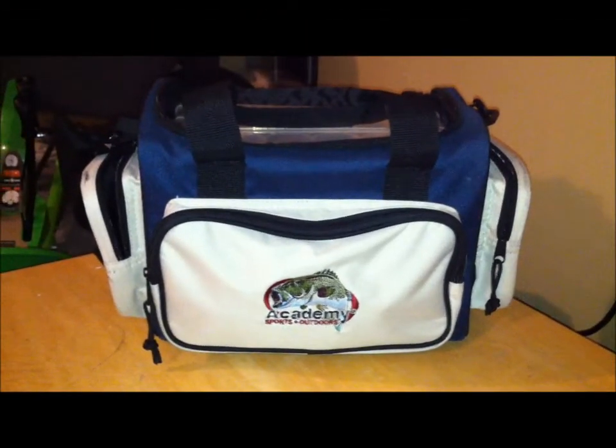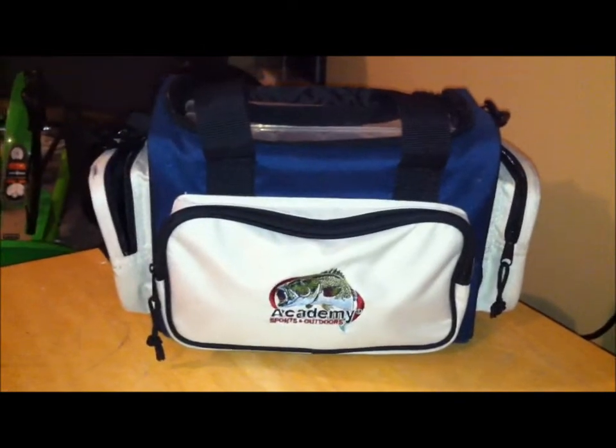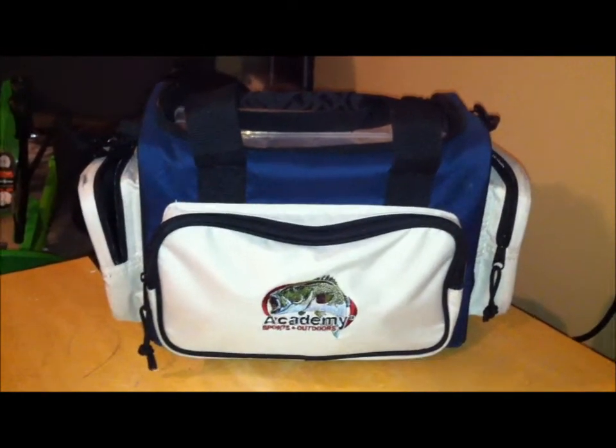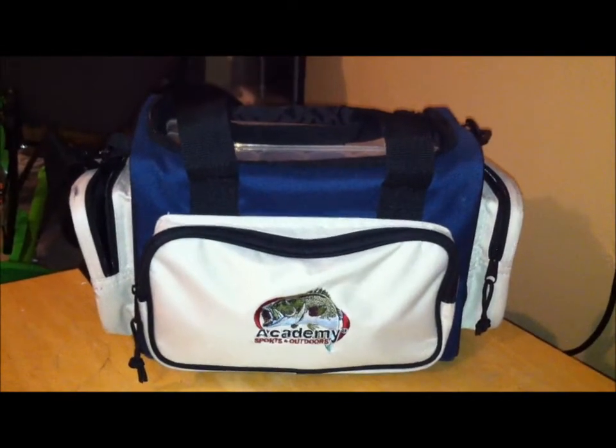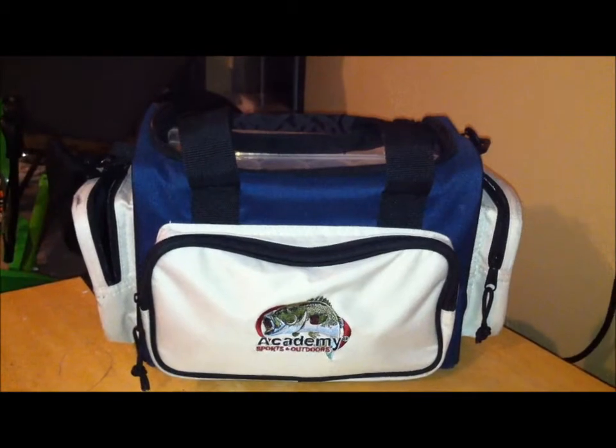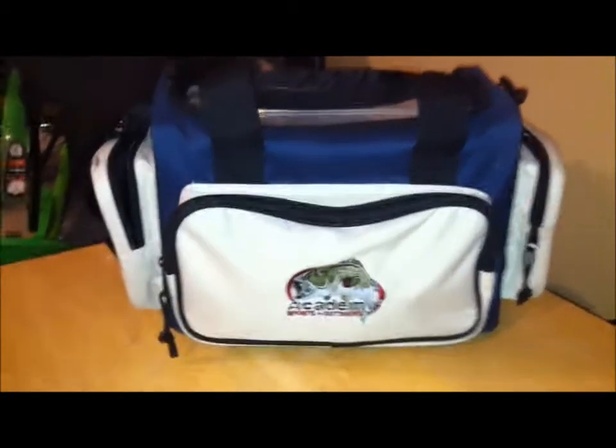Hey guys, welcome to another episode of Fishing the South. Today on the show I'm just going to go over my tackle box — my terminal, hard baits, crank baits, spinner baits, swim baits, all that stuff. And so this is my tackle box.